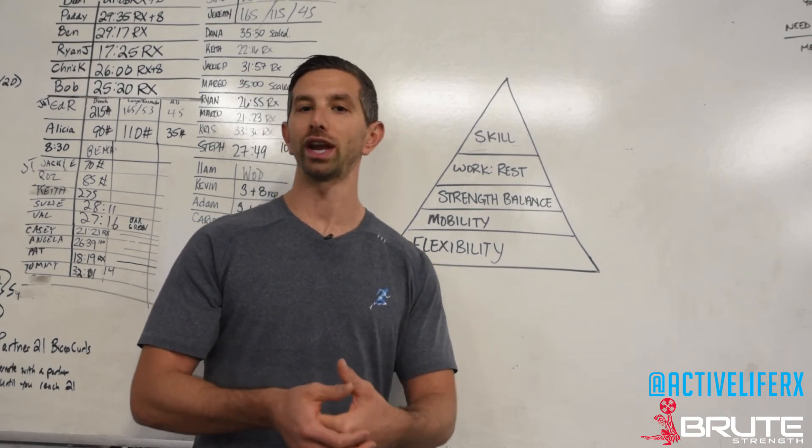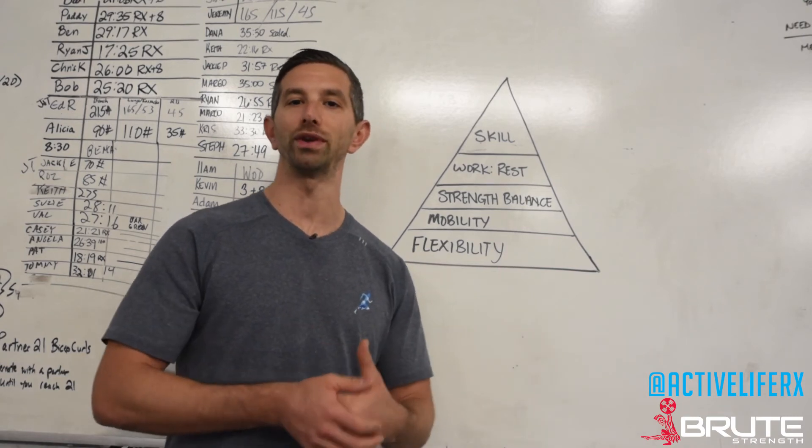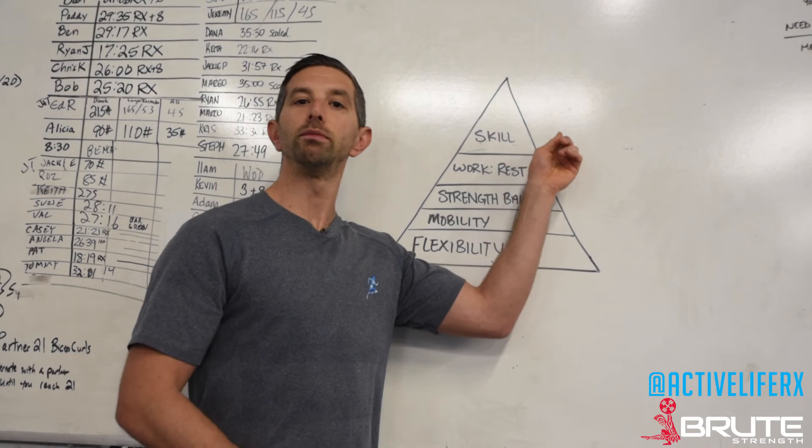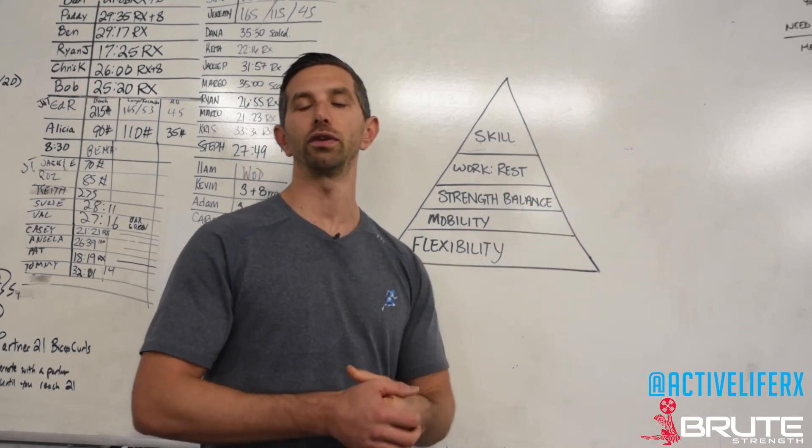You want to treat these more like a strength or skill exercise, focusing on getting one or two reps, coming off the bar, and resting. We don't want to see your skill fade because your work-to-rest ratio is off. You'll get sloppy and forget how to treat these properly.